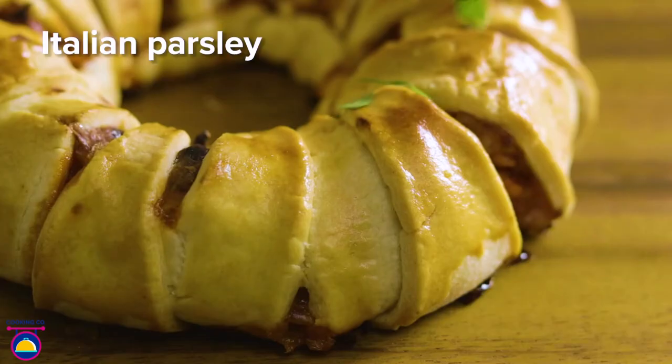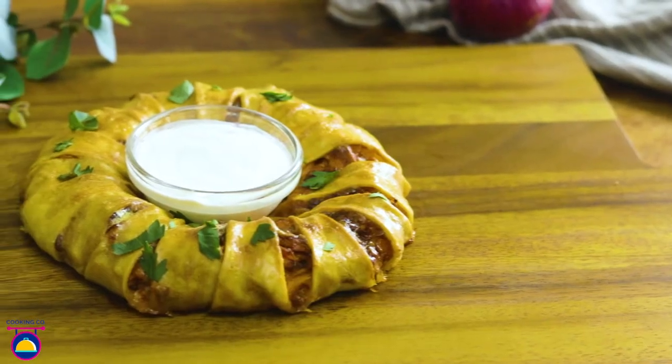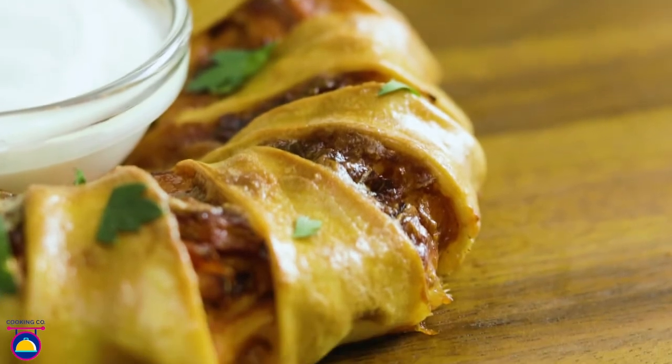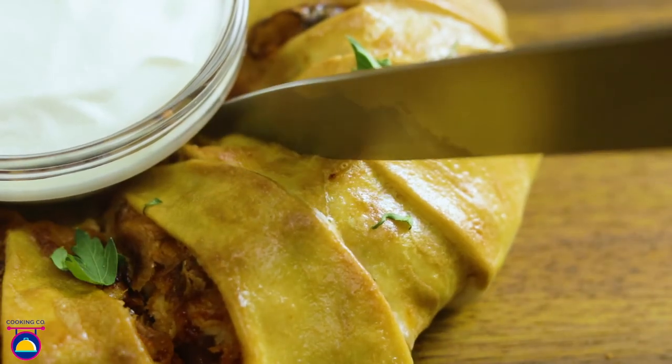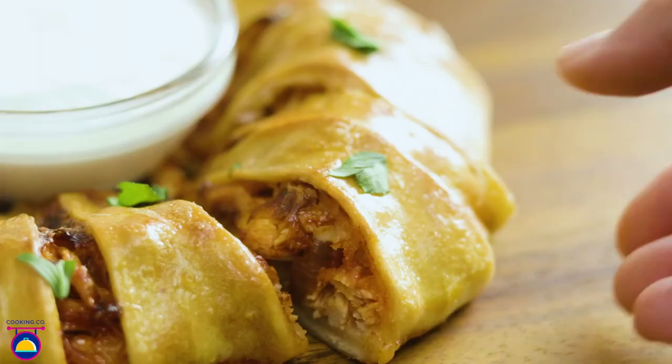Serve up with Italian parsley and a bowl of sour cream in the center for dipping. Use a sharp knife to remove portions from your ring, then sit back and enjoy.